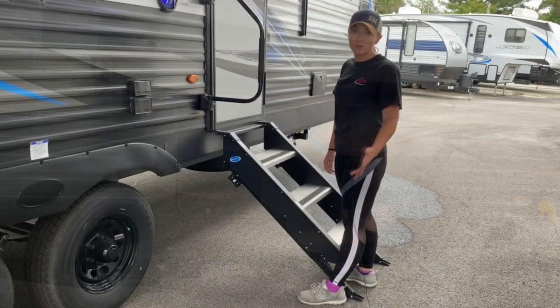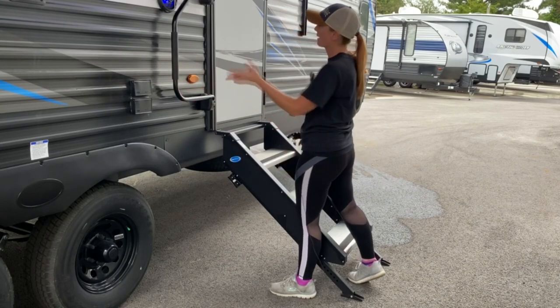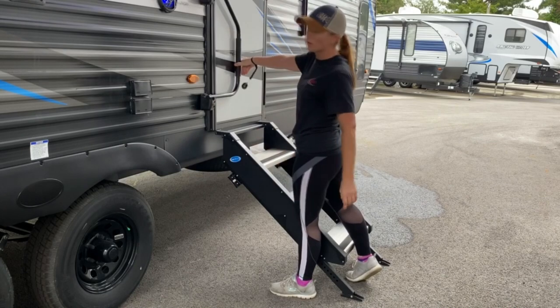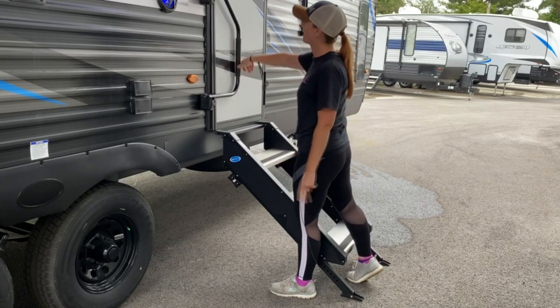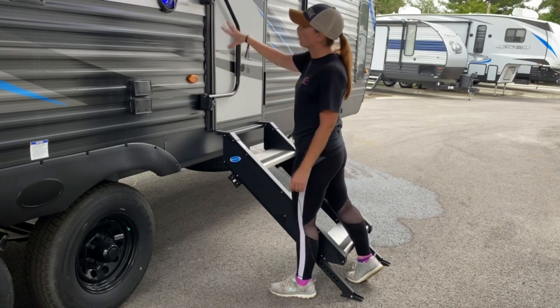Before we go inside, I want to show you a couple of different things. Your handle does fold back — it folds over in front of the door. When you're traveling, you definitely want to fold it over in front of the door in case you forgot to lock it or it didn't latch all the way, so it's able to hold the door closed.